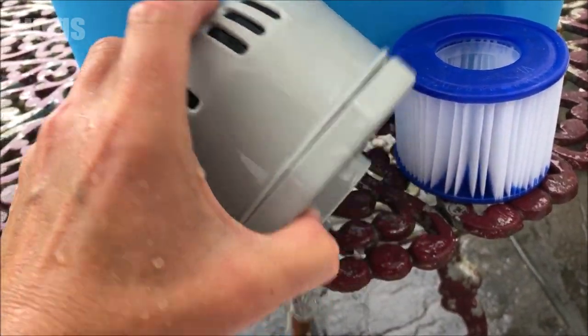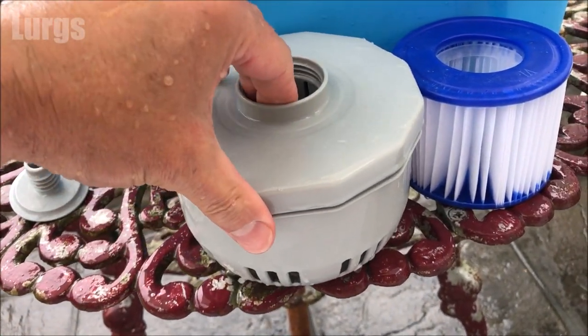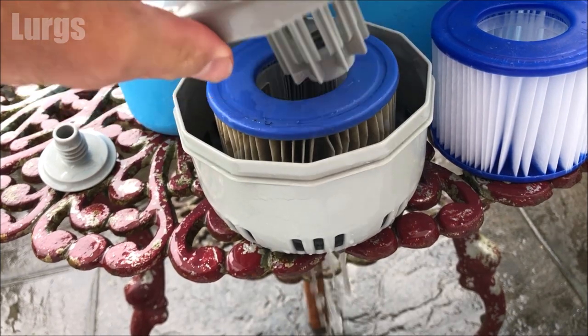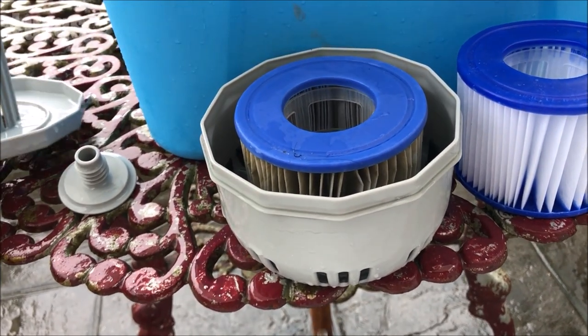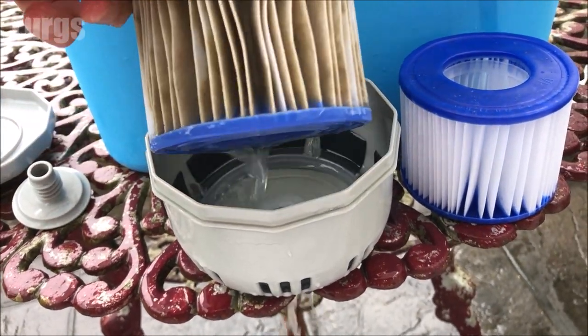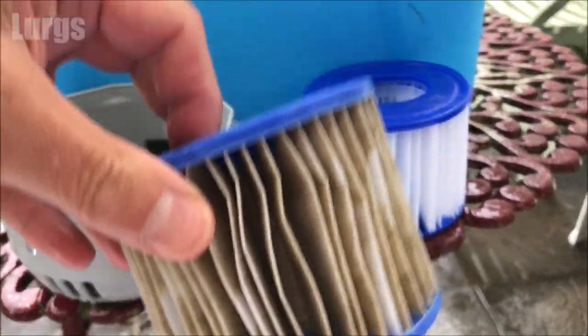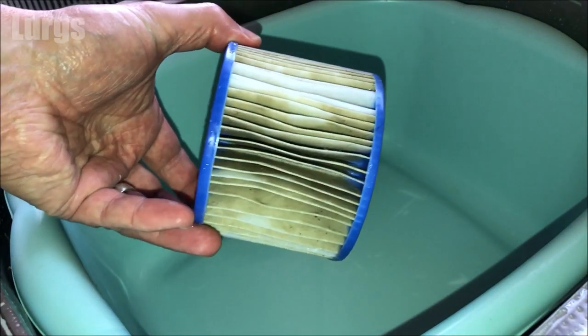Now flip it back over and remove this lid — it literally just pulls away upwards. It's quite tricky filming with one hand and doing it with the other. There is the filter, and you can see how dirty it is compared with a brand new one sitting next to it on the table. But instead of replacing it with a brand new one, we're just going to give this one a bit of a clean.